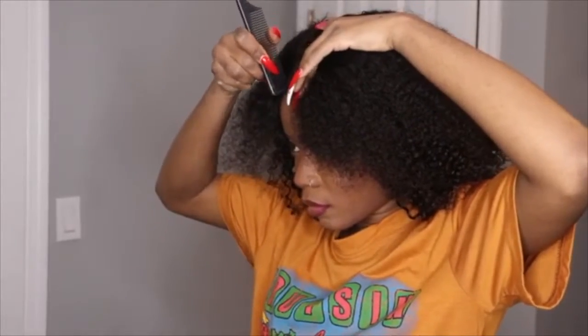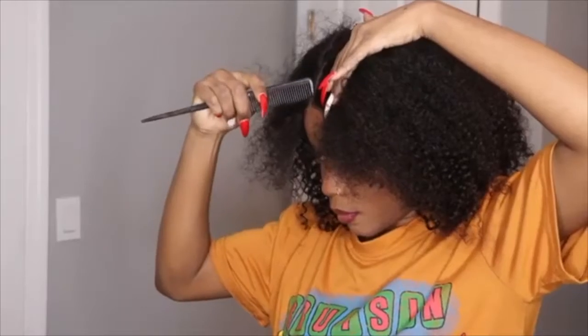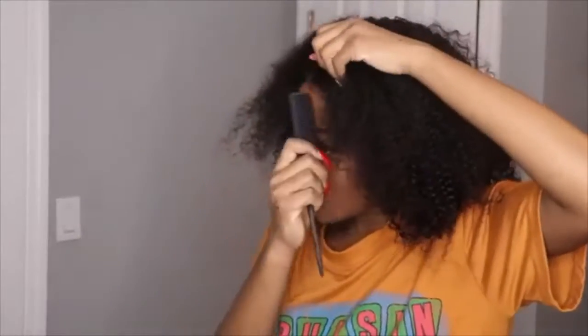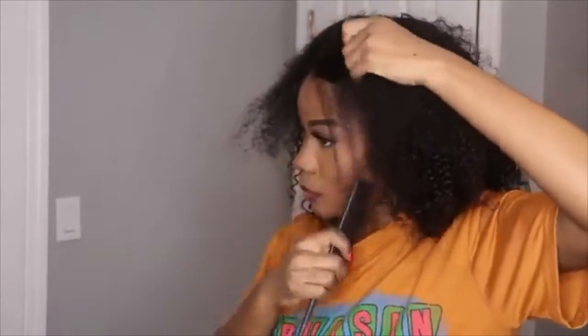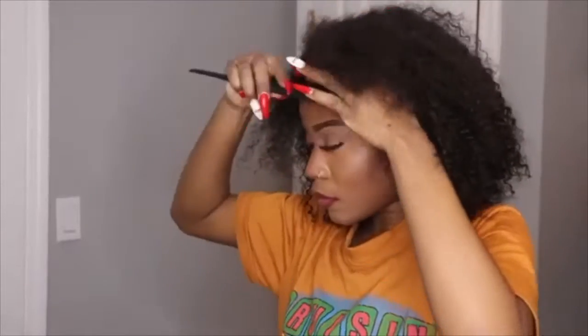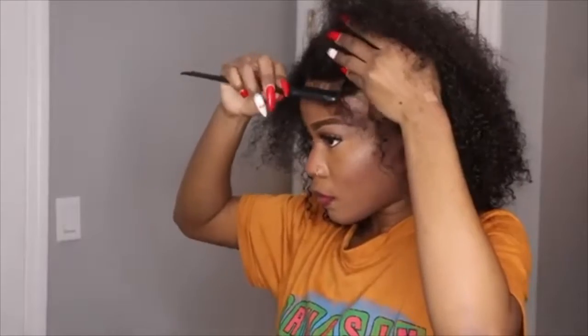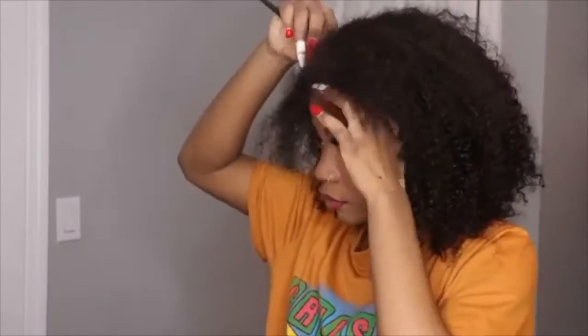Now I'm going to do the middle part to see how it's going to look. I'm going to turn around so you guys can see. This hair is very easy to work with — the lace did not take me long to glue at all, and as you can see it's very easy to work with.